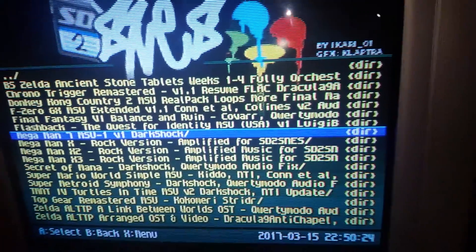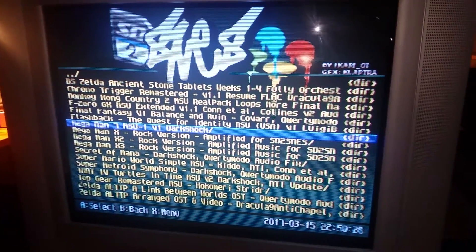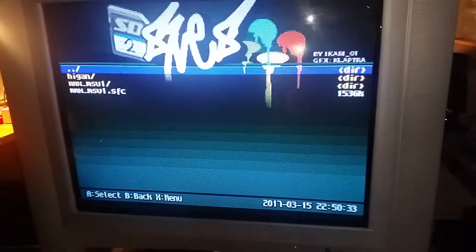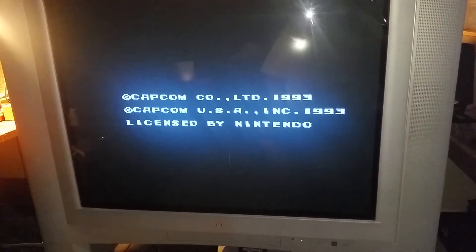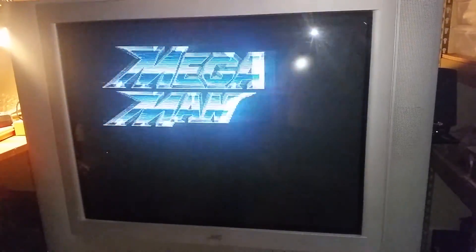It looks great in 240p. Starting up Mega Man X. What's wonderful about the SD2SNES is that it has the ability to run games off a chip called the MSU-1, and the MSU-1 is pretty spectacular because it allows you to have arranged soundtracks and whatnot. Right now we're trying Mega Man X, and as you can hear...